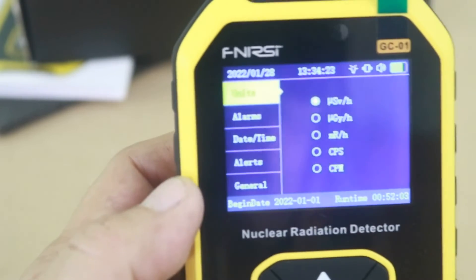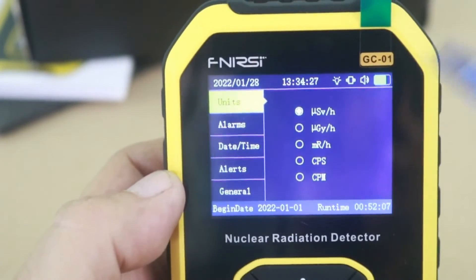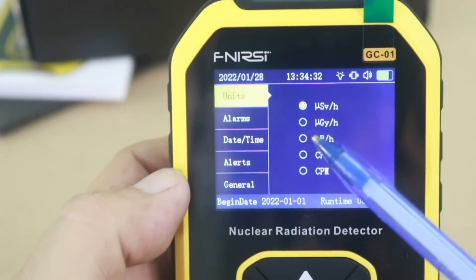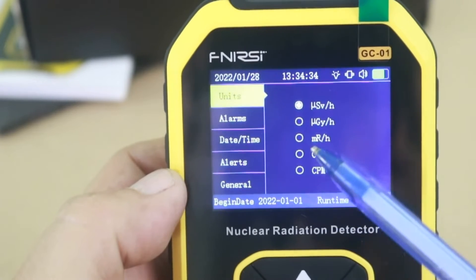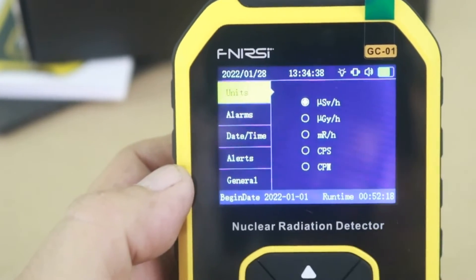There is a menu. First, you have the units — the default is microsieverts per hour, but you can also use micrograys per hour, micro roentgens per hour, counts per second, and counts per minute.